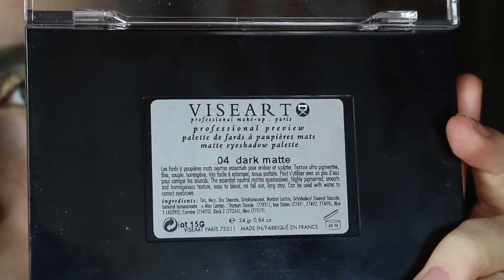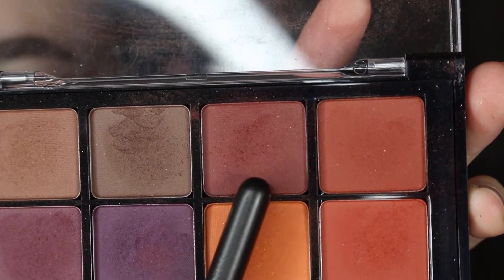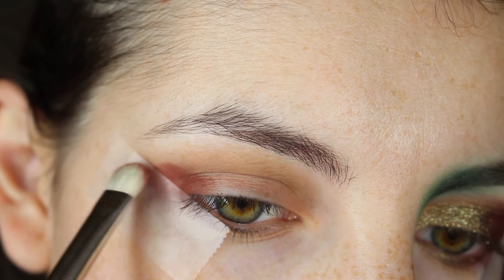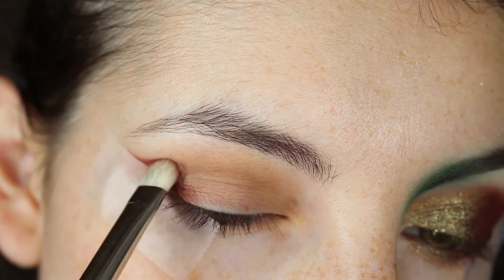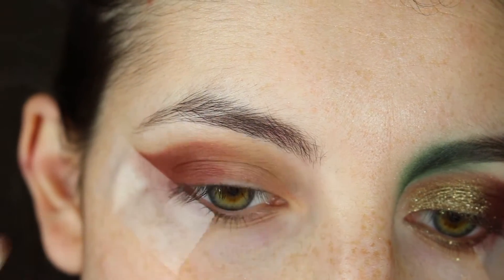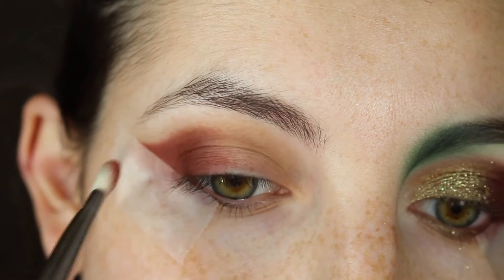Now I'm going with the VisArt Dark Matte palette using this maroon color with a MAC 239 brush. I'm going to start putting that on the outer portion of the lid and start mapping out the shape of the wing, the crease part, and patting the outer third of the lid. I'm trying my best to match the other side of my eye.